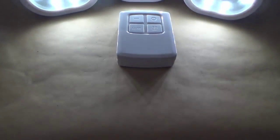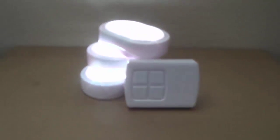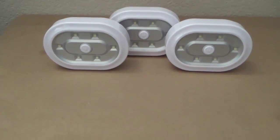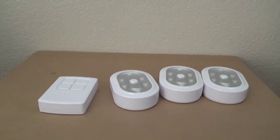That pretty much wraps it up for this review of the Torchstar 3-pack with remote of the LED Puck Lights. It has wireless remote capability of up to 50 feet, and in my opinion it can go past 50 feet — I've gone from my room downstairs and even to a neighbor's house and they still turn on.